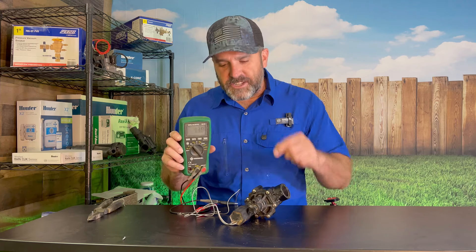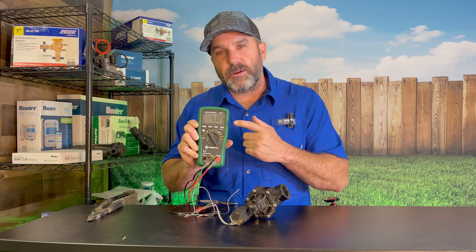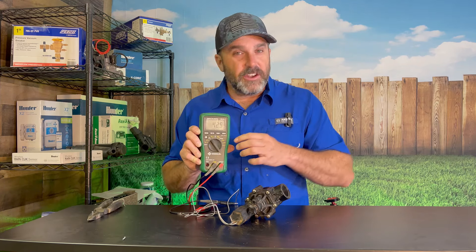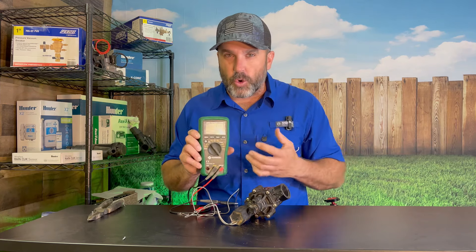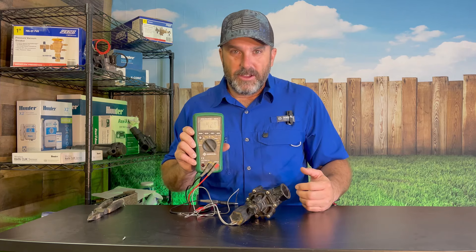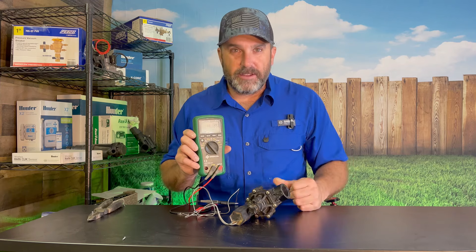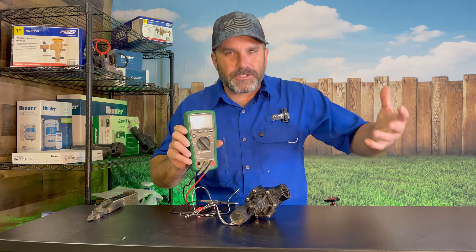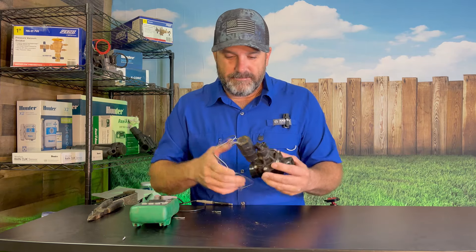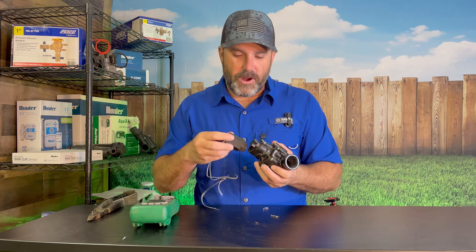When you are testing your Rainbird DVF style valves with this type of solenoid, you want to see this number at 43. If you're getting 43, your solenoid is good. If you get a number that's jumping all over the place, it could mean there's a short somewhere in that solenoid — it really just means that solenoid is bad. Or if it says OL — open line — it is definitely bad, meaning something is messed up inside. A good indication of a bad solenoid is also that the valve is not coming on. If the solenoid is bad, you'll need to take it out, get a new one, and wire it up.